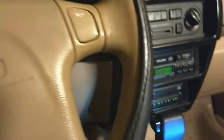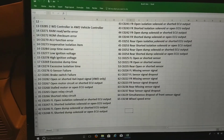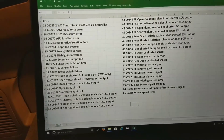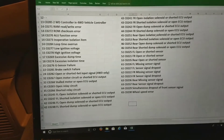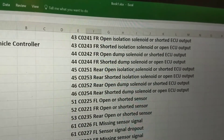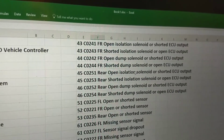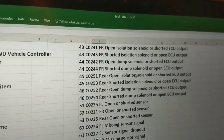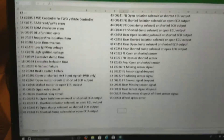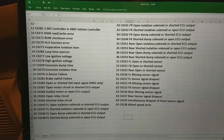I'll take you over to the spreadsheet I made that lists all the different diagnostic codes — these are general for everybody. At the top left it's 12, or 1-2, which lets you know you're in diagnostic mode. After that, it's whatever code you got. For me it's 43, which is FR — front right — open isolation solenoid or shorted ECU output, or alternatively front right shorted isolation solenoid or open ECU output. That gives me an area to start troubleshooting. If you're a handy mechanic, you'll at least know where to begin. Pause the video, look up your code, and this will get you going. Good luck.